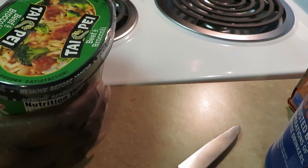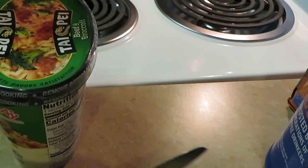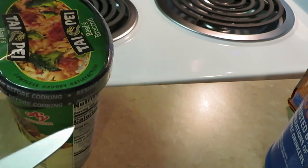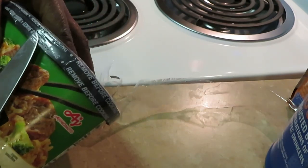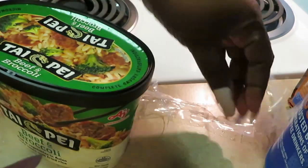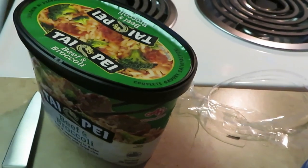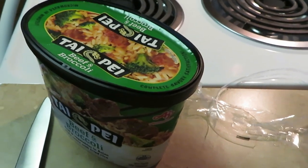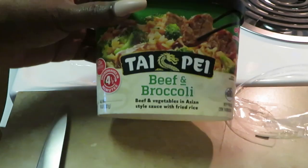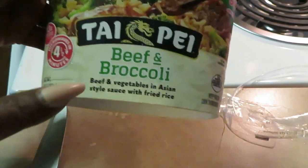I just wanted to come and show y'all real quick — this is going to be a quick video. This plastic does not want to come off, but it's got to come off because I got to put this in the microwave. That's my stove going — don't worry about that y'all, I'm cooking something. Y'all know I'm always cooking something, that's for later.